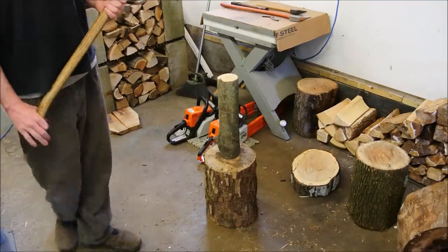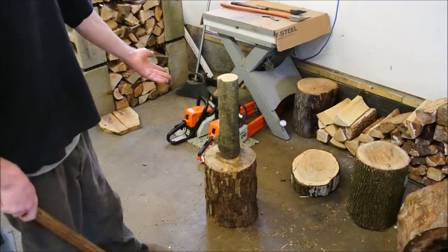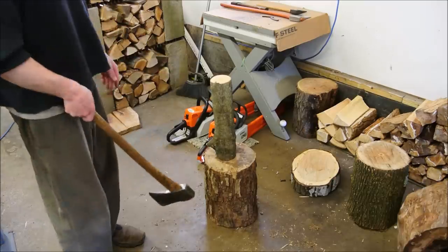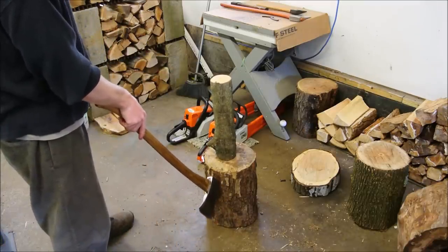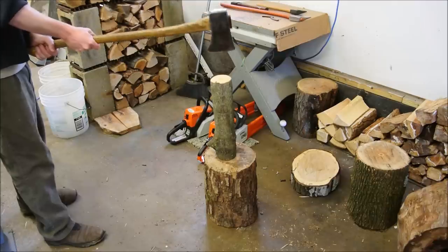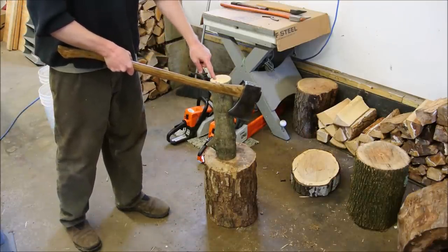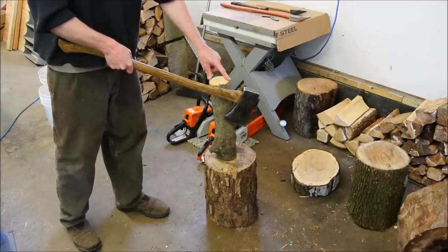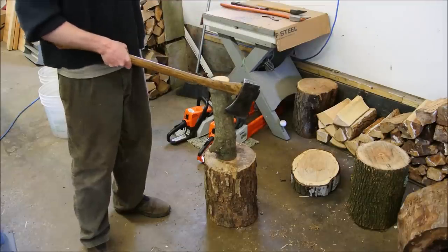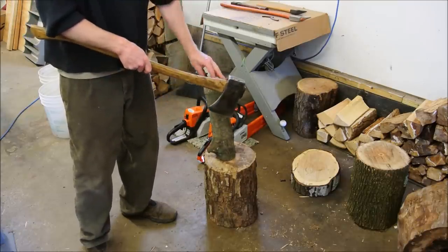I was splitting something just like this — something way taller than I normally split, probably 17 inches or so, with maybe a 3.5-inch diameter. I'm accustomed to using a round to split on, and then I have another 11, 12, 13 inches up for the log that I'm splitting. When I came down through, for whatever reason, it did split perfectly in half. But as I came through, one half was ejected out of the back. Usually the two halves separate left and right, but in this case, some imperfection or variable caused one of the halves to come toward me.